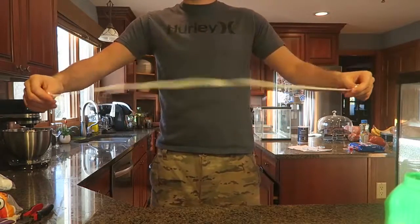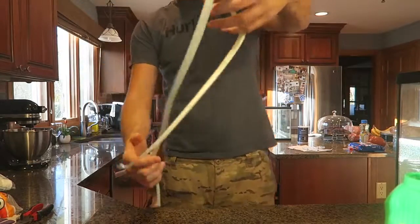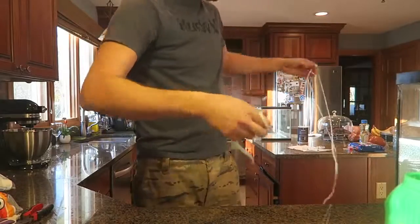Wow, how cool is this? Look how much it stretches like a little rope now. Boom — and it stretches even more, look how much it's stretched out!